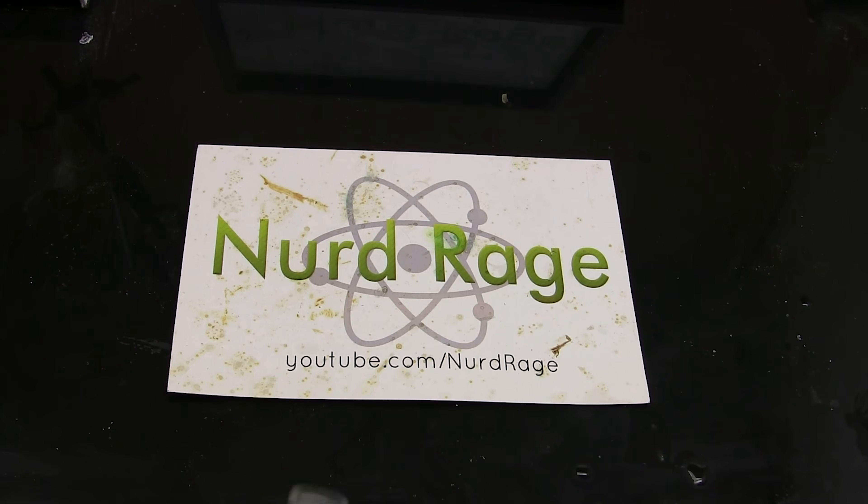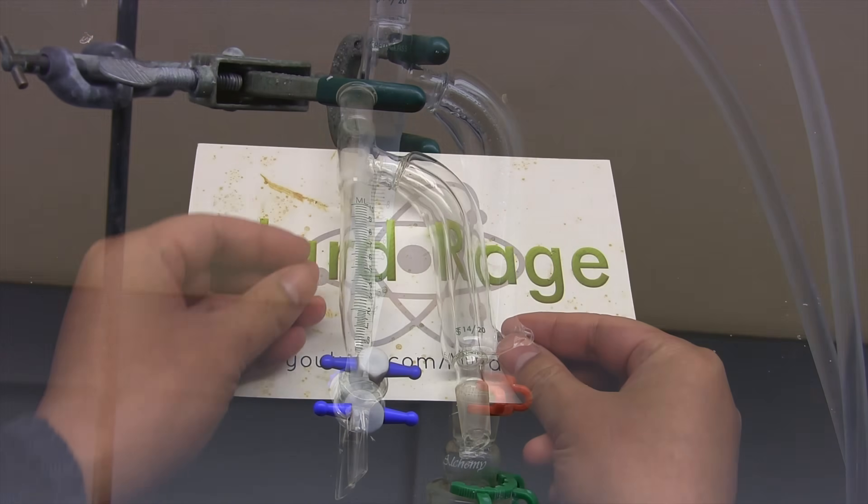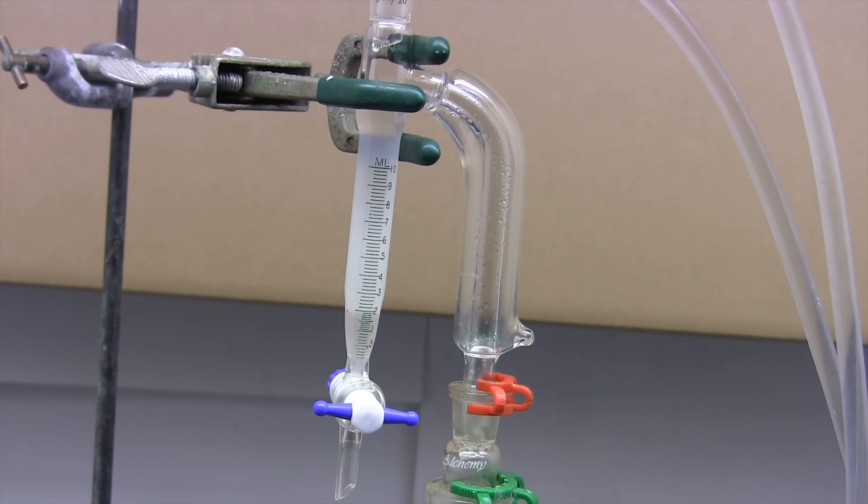Greetings fellow nerds. In previous videos I've shown the Dean Stark apparatus, a very useful piece of equipment that lets you take advantage of azeotropes that phase separate to remove one of them from a mixture. This is especially useful for removing water from solvents like toluene or xylene. For a complete review you can check out my original video linked in the video description.